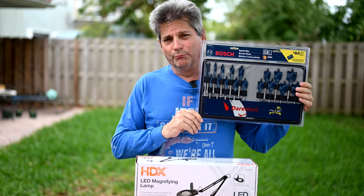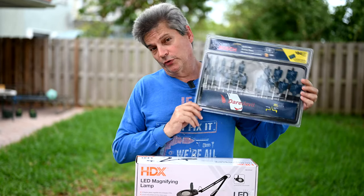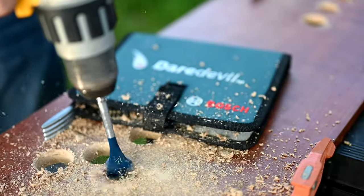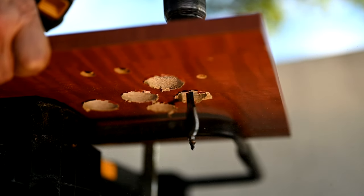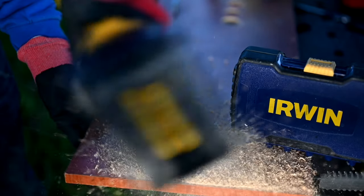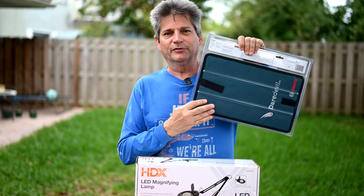Next is the Bosch Daredevil 18-piece spade bit set, also known as paddle bits. We uploaded a video a few weeks ago comparing these to the Milwaukee Hole Dozers and Irwin paddle bits — a great comparison. These really chew through wood big-time. The set also comes with a nice canvas carrying case.